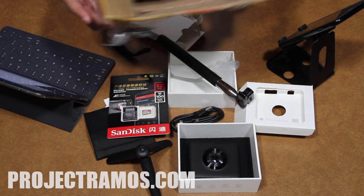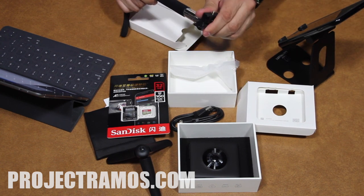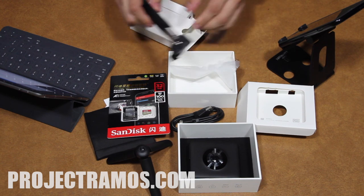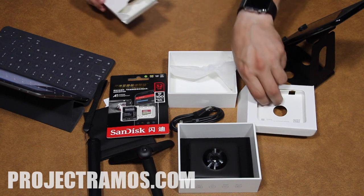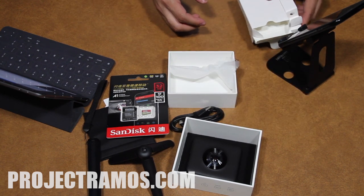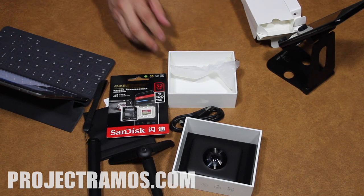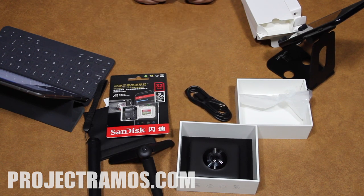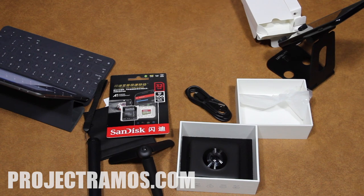Full disclosure: I'm not being paid to make this video. Xiaomi reached out and sent me this camera for an unbiased review, and that's exactly what we're going to do. We're going to test the video quality, photo quality, low light performance, and outdoor use to see what kind of results we can get.